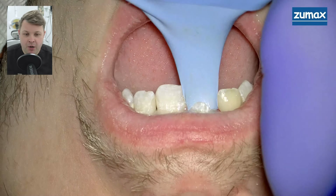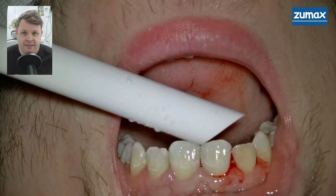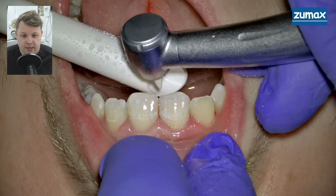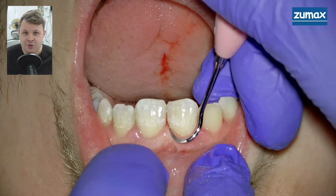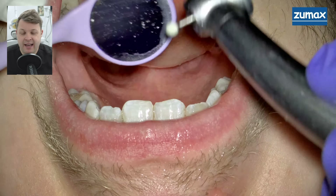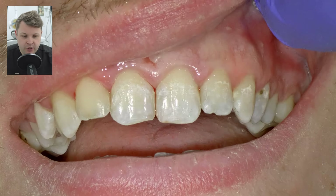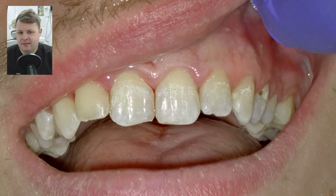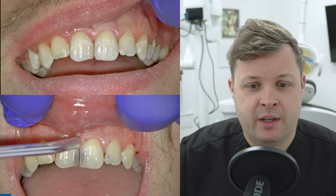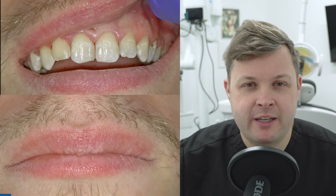We get ready for the final polishing, remove the rubber dam completely, and get the patient to bite together and do protrusive movements. There's a bit of flash on the distal aspect of the upper right one, so using another sickle scaler to remove some excess bond and composite. We check the occlusion — everything looks really nice. We look at the final result and it looks fabulous, really natural. We compare it to before, and when we sat the patient up and handed him the mirror, he was really, really happy.